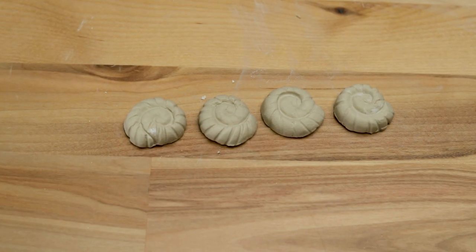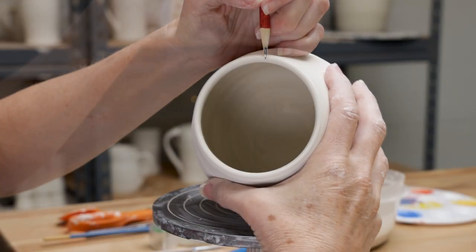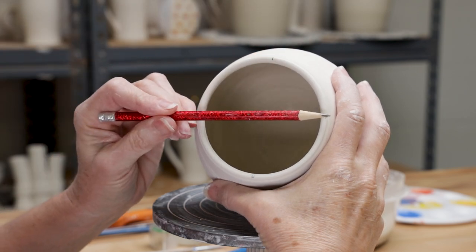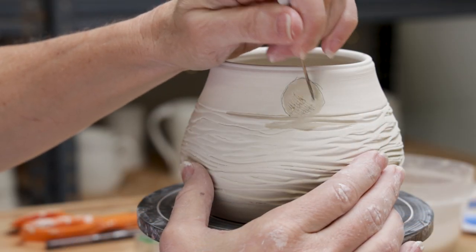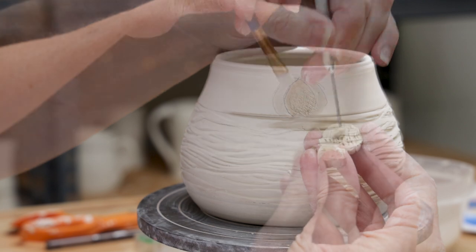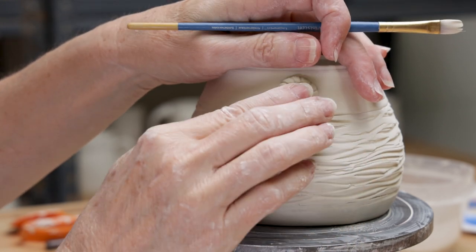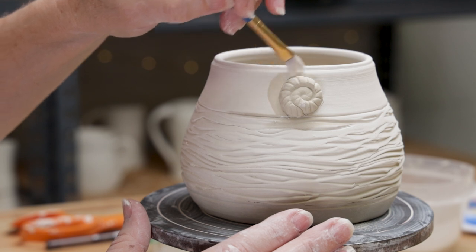For this pot, I'm making four shells which I'll place symmetrically around the pot. I turn the pot so I can see the top rim, then mark the center points along the north, south, east, and west points — this will be where I place each appliqué. To apply your appliqué, score both the underside of the appliqué and the surface of the pot where you want it. Brush a little slip onto one of those scored areas and firmly attach. I use a damp paintbrush around the outside of the appliqué to give it a good seal.